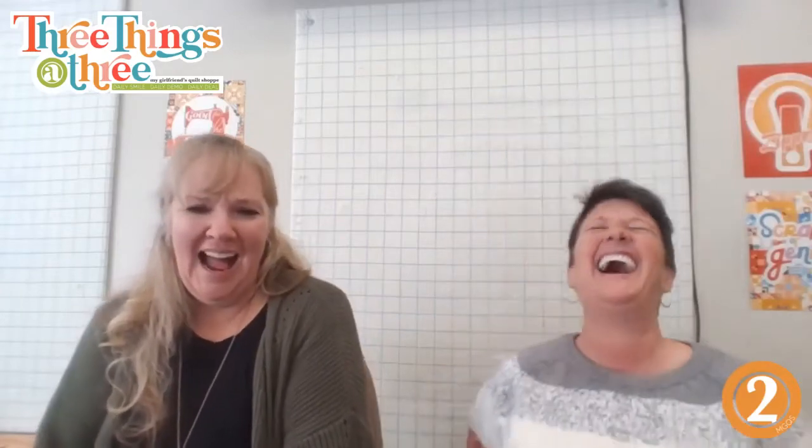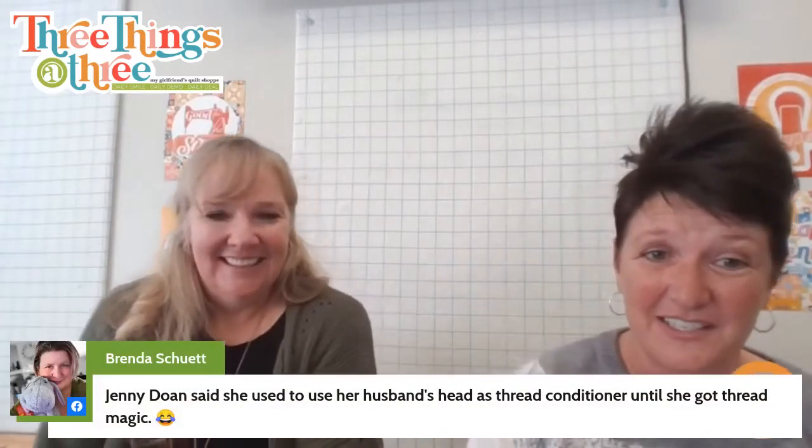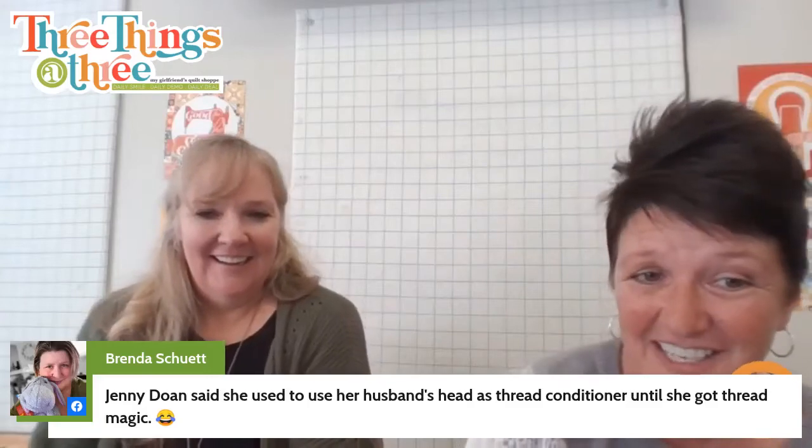Can I just ask why are you all as funny as we are today? Jenny Dome said she used to use her husband's head as a thread conditioner until she got thrown out!